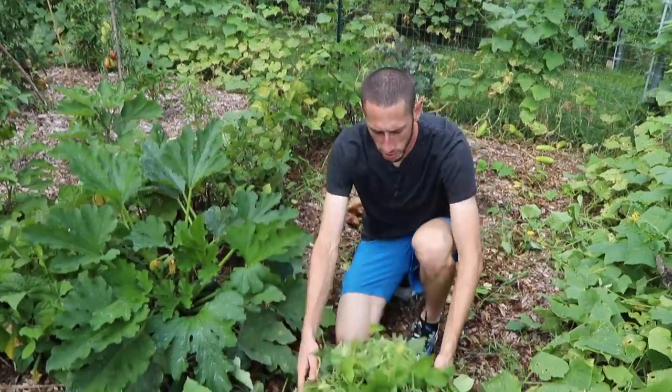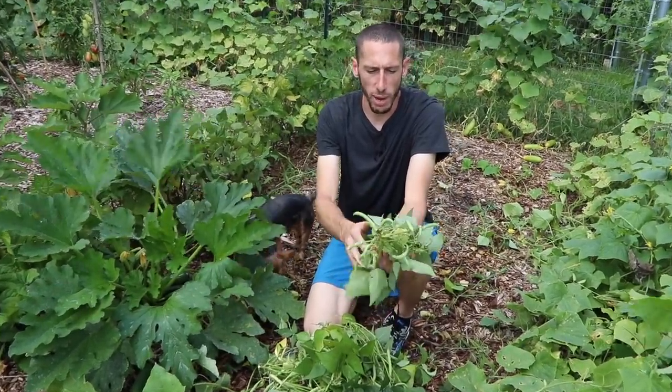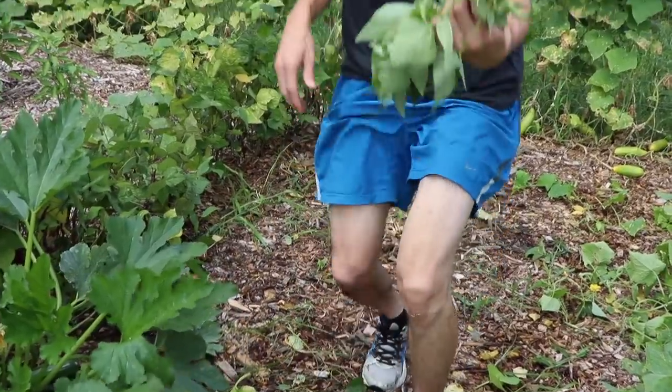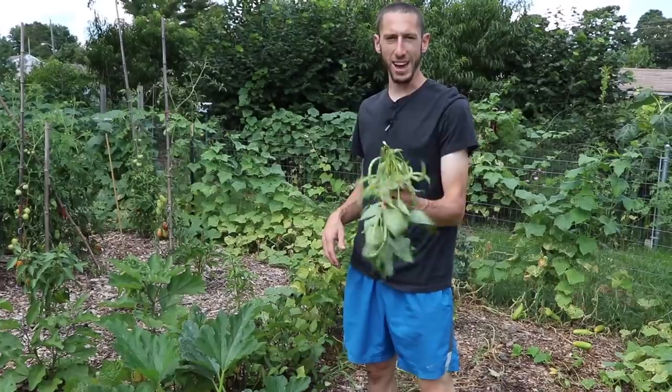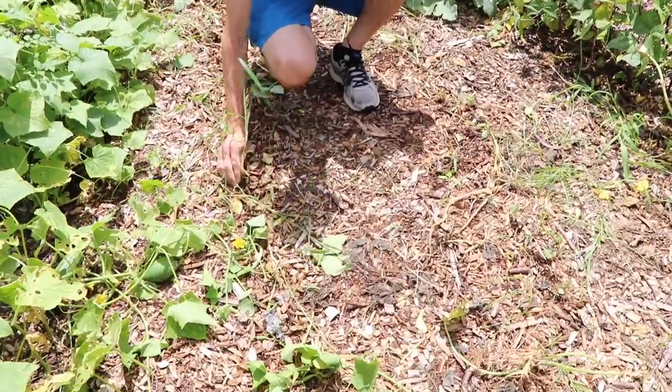We've got a nice basket of beans here. Like I said before, it's way easier to harvest now that you can see they don't have any more flowers. We let them finish up and I can just easily pick them — comfortable, maybe sitting on the back of a chair or truck, a lot easier than getting on your hands and knees. We got all the plants cut out; now I'm just going to pull some of the weeds that came up.